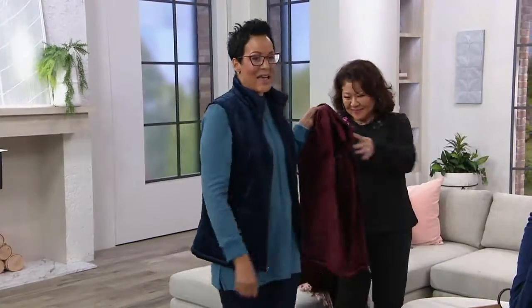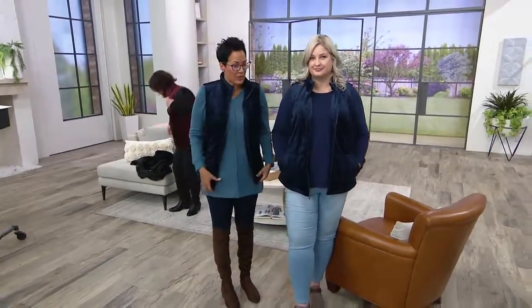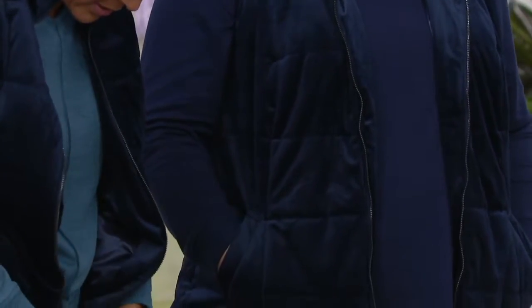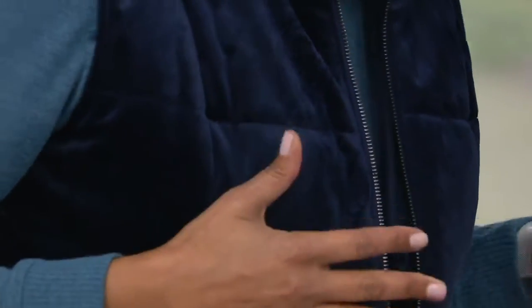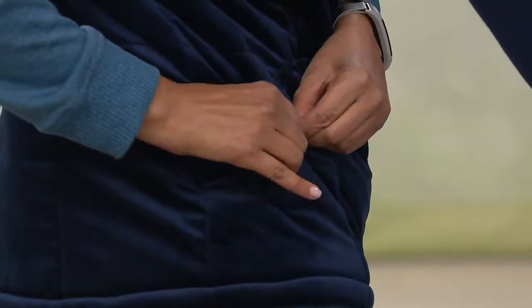Pam is 5'9.5" wearing the 1X in the navy — which is the color I have on. I'm 5'9" and I think I'm wearing it in the extra small. Love seeing behind the scenes with both of us wearing this. When you're buying something, always check the zipper — if the zipper doesn't really go up, it's not made well. The zipper is your super secret tell for quality. When something glides really smoothly, you know it's perfect. Also, the pockets have a snap — extra security, nice and deep.